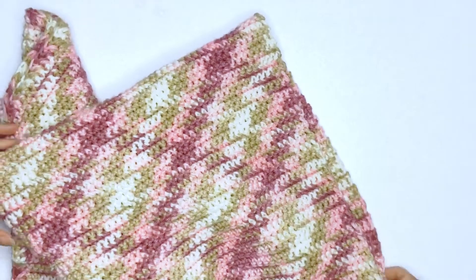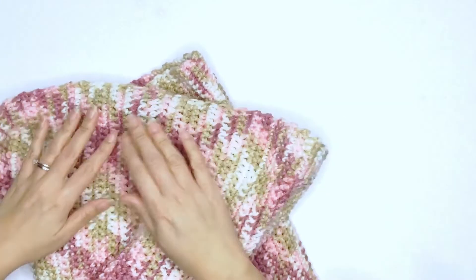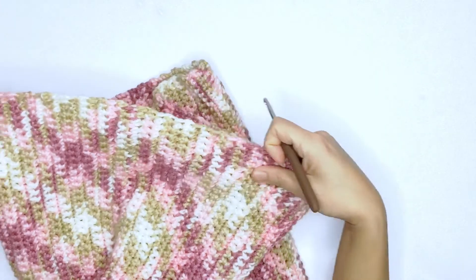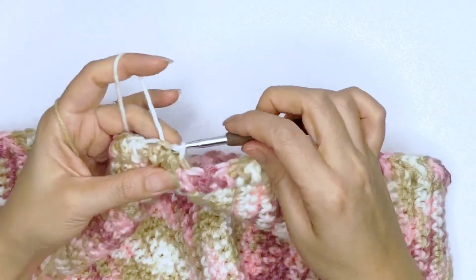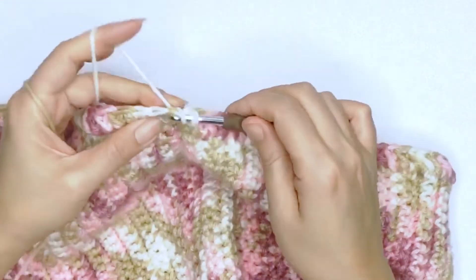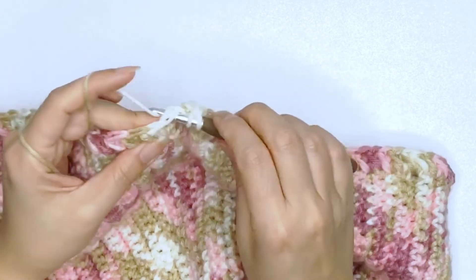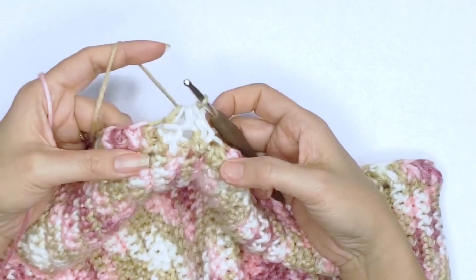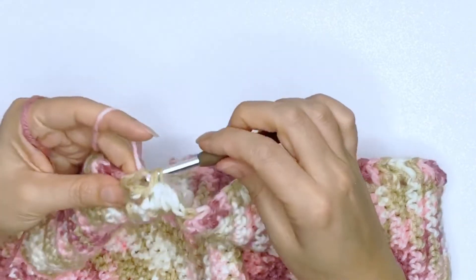Once you've completed both sleeves, turn your work upside down and work the same petal stitch on the bottom edging. I'll go ahead and work on the first row and meet you back to start the second row. I've just completed my first row and I'll slip stitch to my first stitch to join. Now working on the second row, I'll immediately work one half double crochet on that first stitch, yarn over, insert your hook through the second stitch, drop a loop, yarn over, skip the next stitch, and work a petal stitch just like before. This is exactly the same as how we worked the row earlier, so go ahead and work your petal stitch in the round.